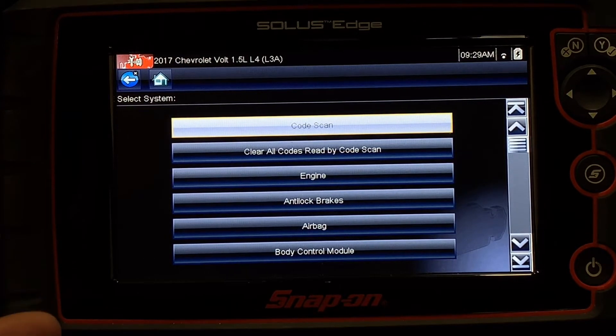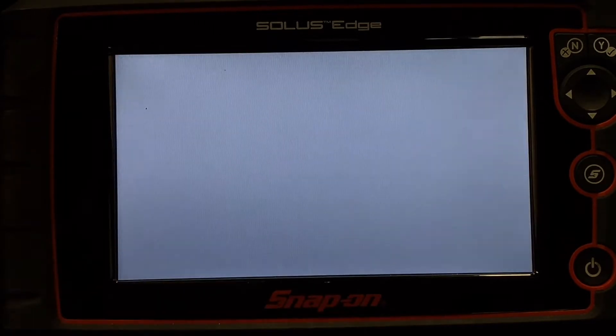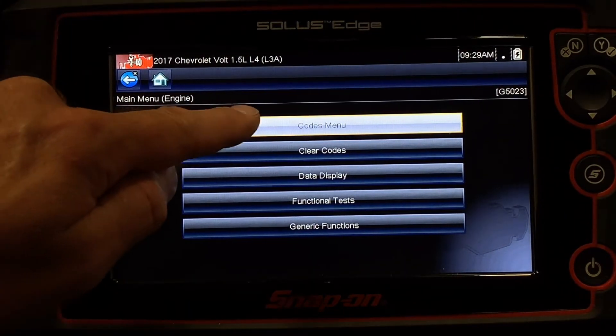If I know I have a module of interest first, it's generally better to start there. We're going to go down here and concentrate on engine first. I touch Engine — that's going to take me to my engine control module. I get another list, another menu.